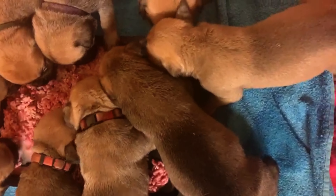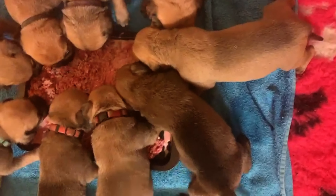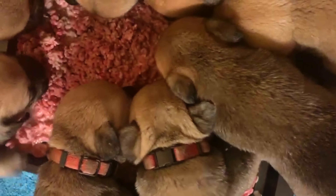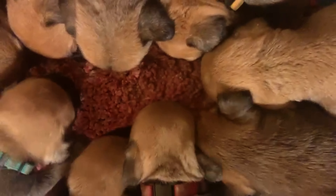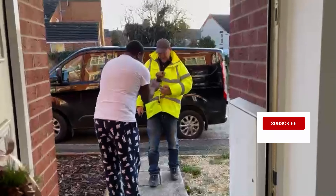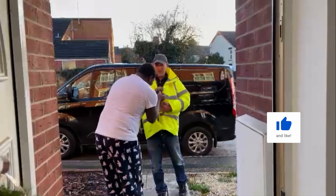From four weeks to eight weeks, the breeder introduced her to chicken and organ meats to make sure she had all the nutrient requirements to grow healthy. At that time, the breeder also introduced 20% kibble to her diet. But when Coco arrived at my place, I decided to switch her a hundred percent onto a raw diet.